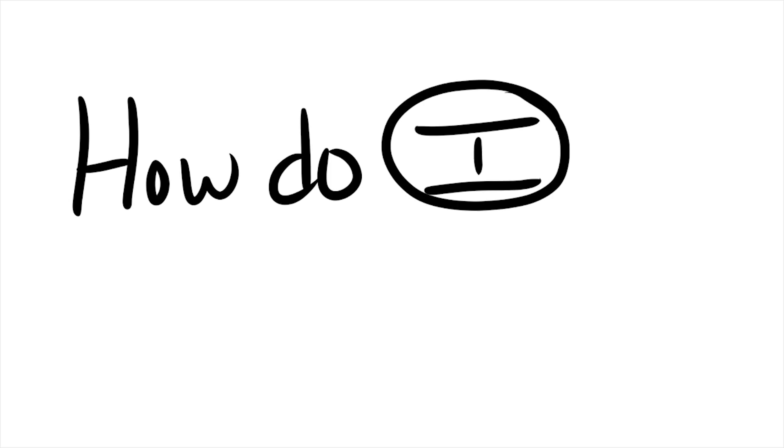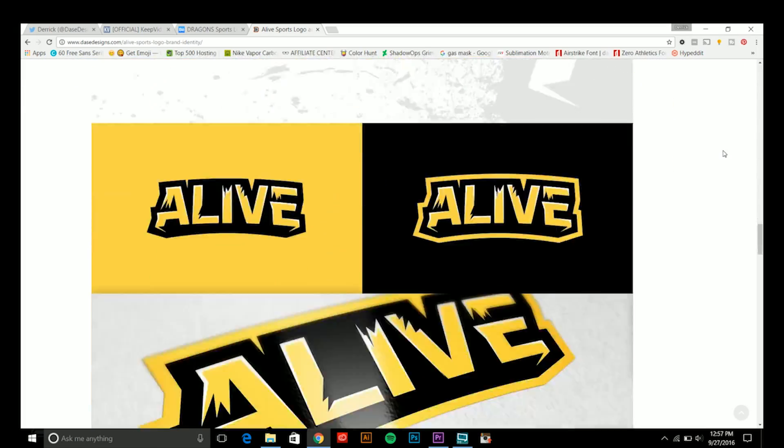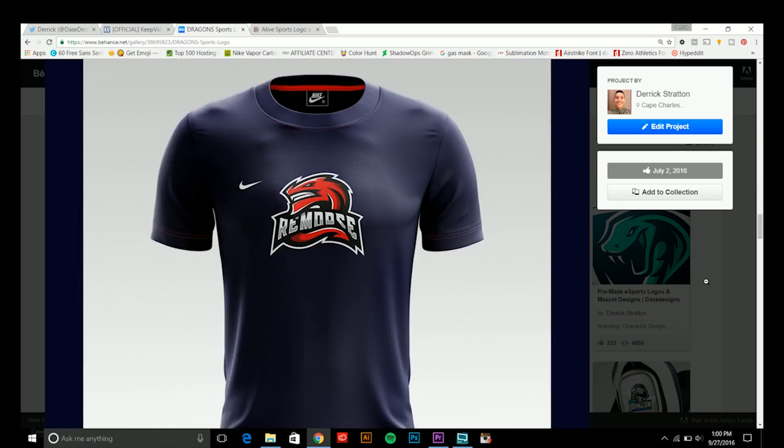My first takeaway from this book is: how do I get started? One of his main recommendations for people who have these questions is to simply just get started and put your work out there. All you have to do is create your own designs, create your own logo designs for yourself — and they can also be for brands, companies, things of that nature that you made up. You're essentially creating your own spec work to put in your portfolio that portrays the type of logo designs and projects you want to be hired for in the future.